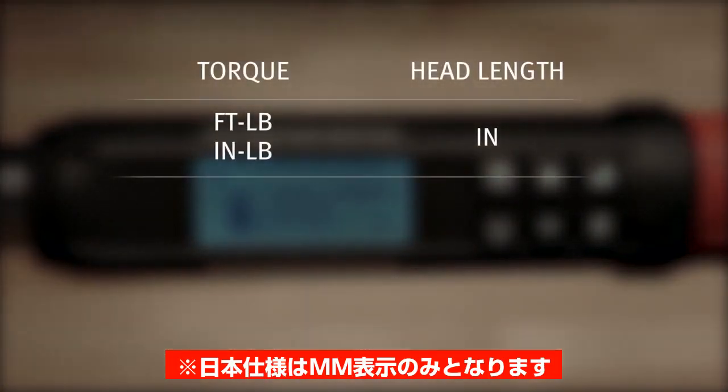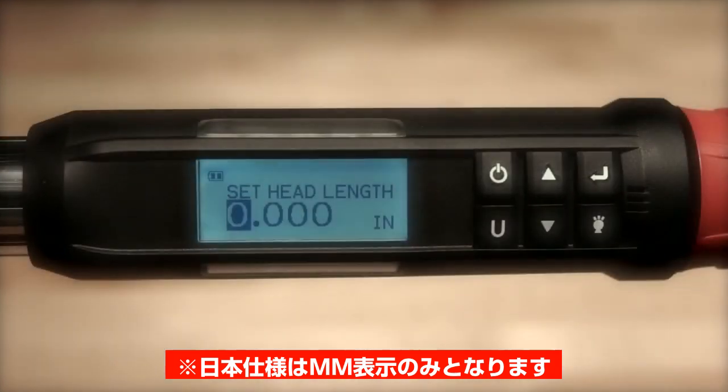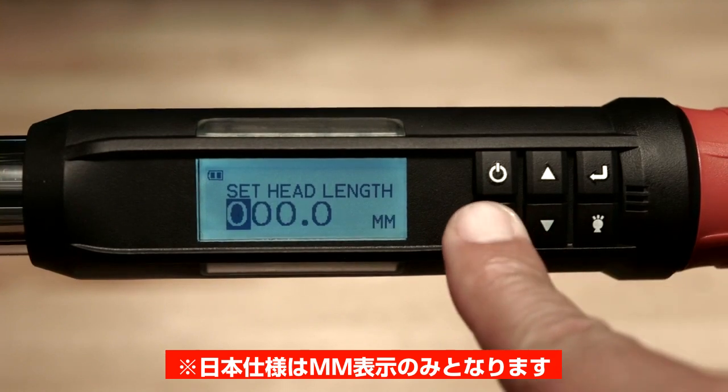If the units of torque are in foot pounds or inch pounds, the head length will be displayed in inches. If the torque units are in newton meter or decinewton meter, then the head length will be expressed in millimeters. You may push the U button to switch between inches and millimeters.